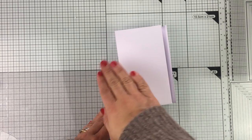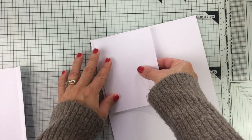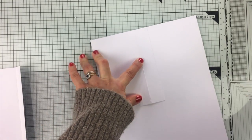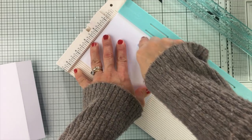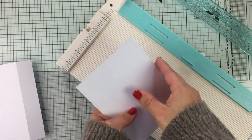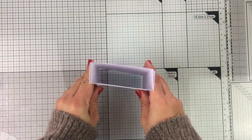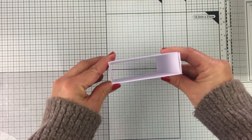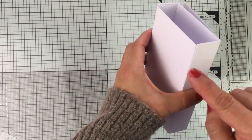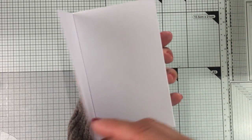If you want to add a flap to this card, all you have to do is cut a 5½ by 4¼ piece of paper, then score that paper at 1 inch — which is the depth of the card — and you can add that piece to your card if you want to. But today I'm not going to use that cover because I want to see the inside of the card and display that nativity scene without anything on top.